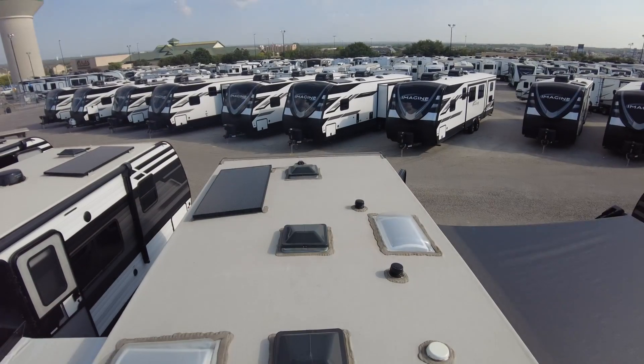Hey, good morning, Steve and Dad. Paul McLean here, Crestview RV, Buda, Texas. Thank you so much for your time today, Steve. Appreciate it.